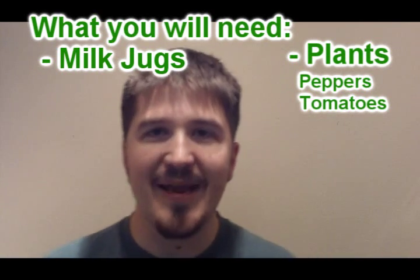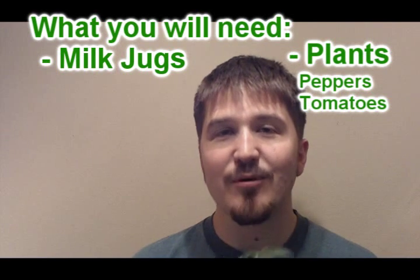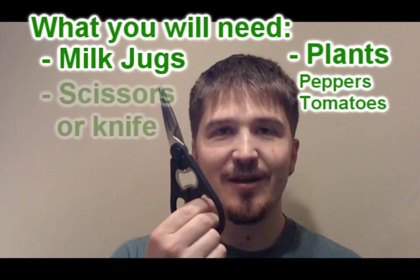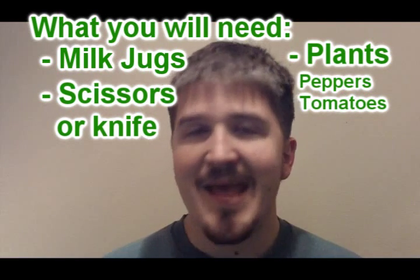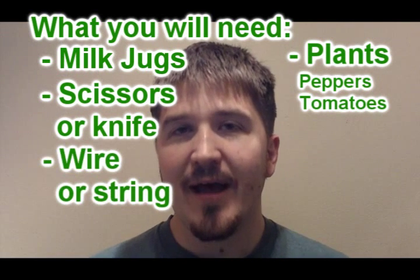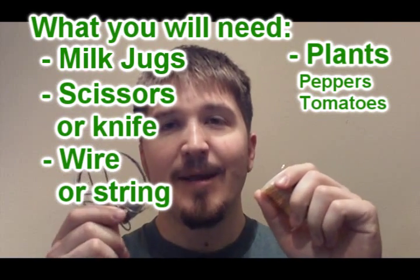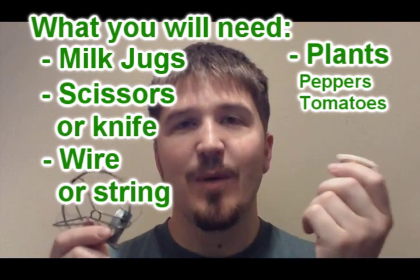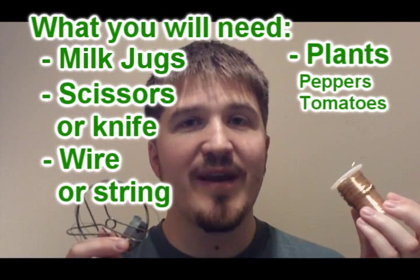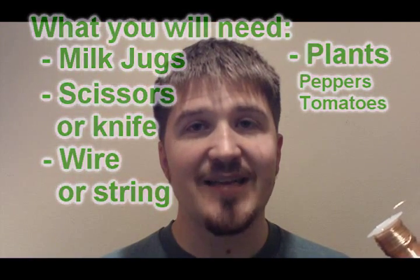Zucchini grows into a huge plant, so you want something that kind of grows in a vine and grows out — tomatoes and peppers work well. You're also going to need a pair of scissors or a razor blade knife for this project, and then you're going to need some string or wire to actually hold the milk jug up. You could use string; it works just as well. You just want to make sure you have heavy-duty string or fishing line.